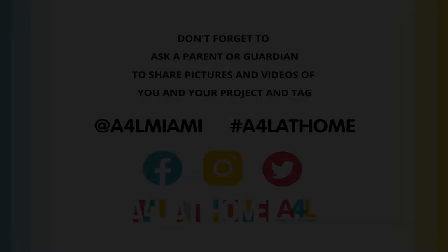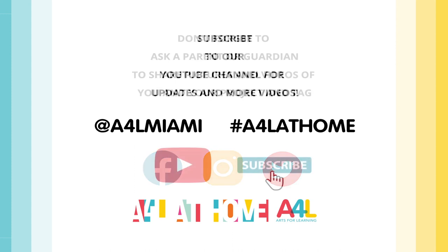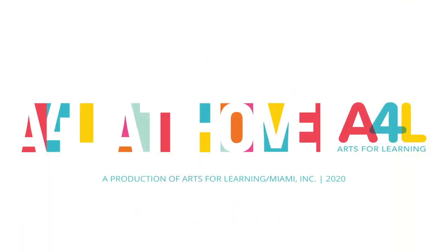I hope you enjoyed it and thanks for doing this ephemeral mandala with me. I hope you had fun learning about ephemeral, concentric circles, documenting artwork, found objects, and repetition. Don't forget to ask your parent or guardian to share pictures of your project and tag Arts4LearningMiami, and use the hashtag Arts4LearningMiami at home on Facebook, Instagram, or Twitter. Thank you, bye-bye!